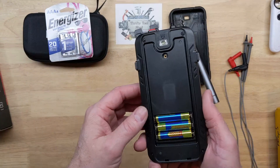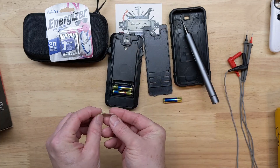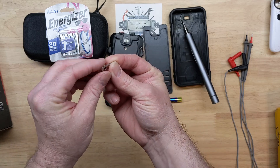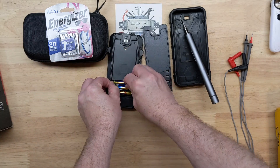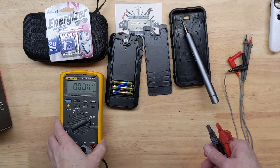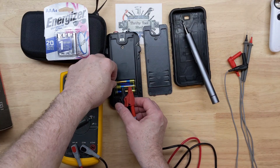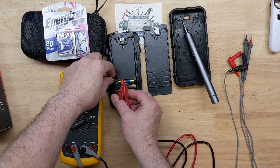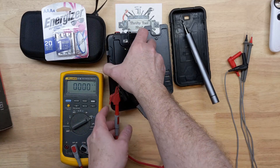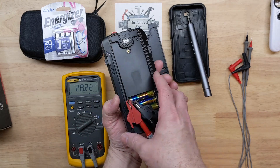I'm going to take an insulator with two battery spot-weld strips and put it in line with the batteries. That way, in milliamp function, I can take a meter and put it across these spot-weld tabs with that insulator in place, and remove the connection. Now we should be able to get a reading.